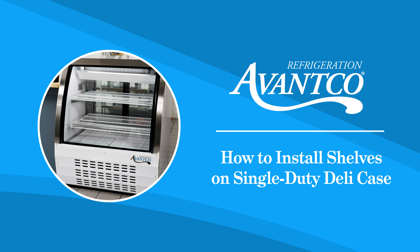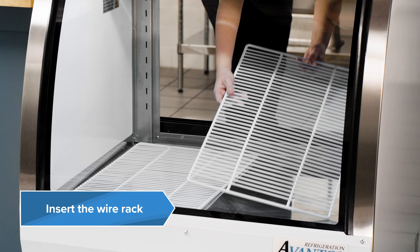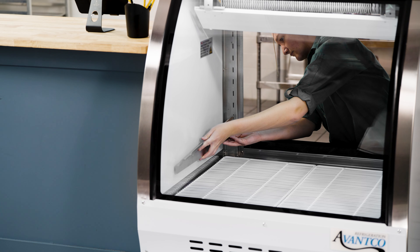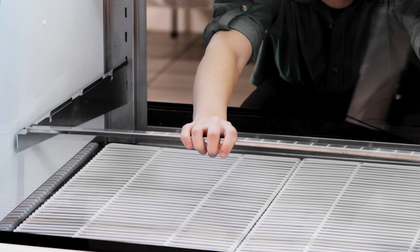Follow these steps to install shelves in your Avantco deli case. Insert the wire rack shelf at an angle into the rear door. Attach the shelf brackets at the desired heights inside the deli case.